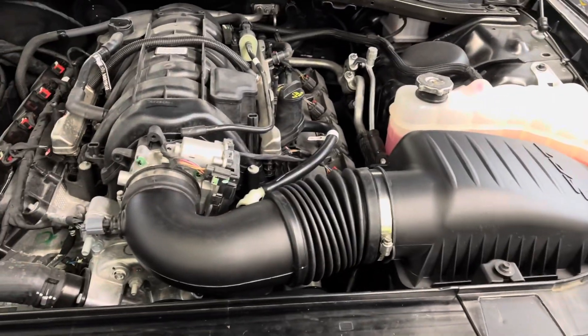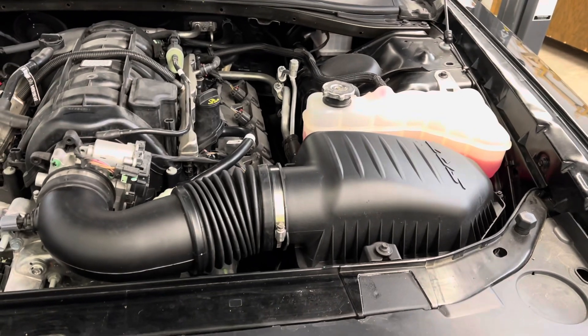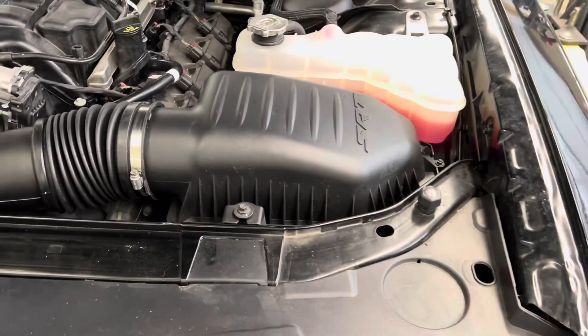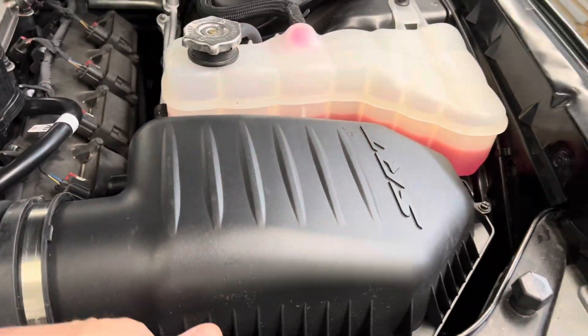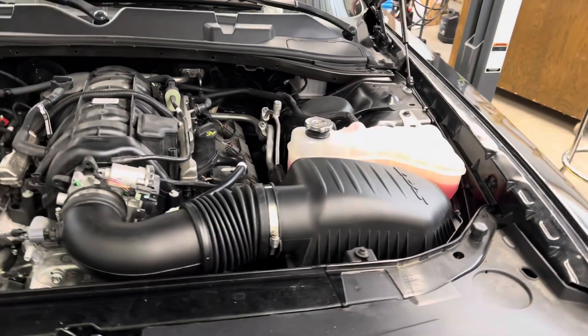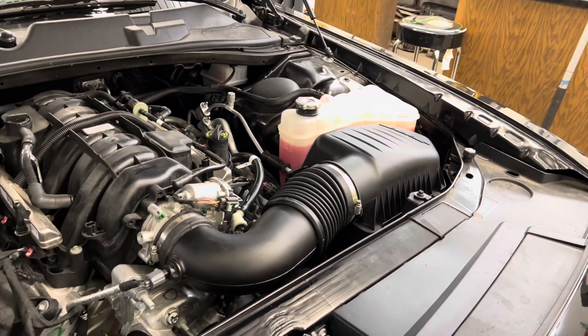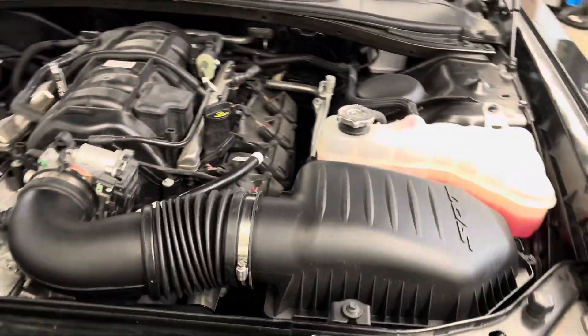There you have it — looks stock, but it's going to breathe a lot better. Will it help? I don't know, but it'll help my OCD. The part number will be in the description. Later on we'll get the lower air box so we can bring the snorkel out the front. Thanks for watching, subscribe, and we'll see you on the next one.